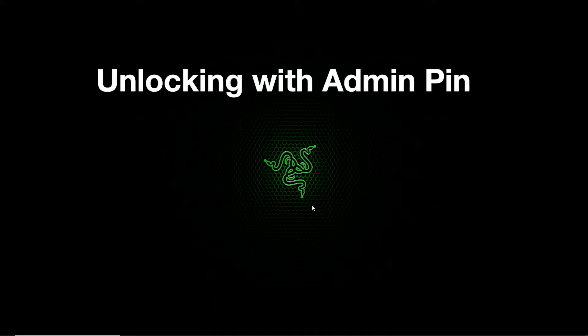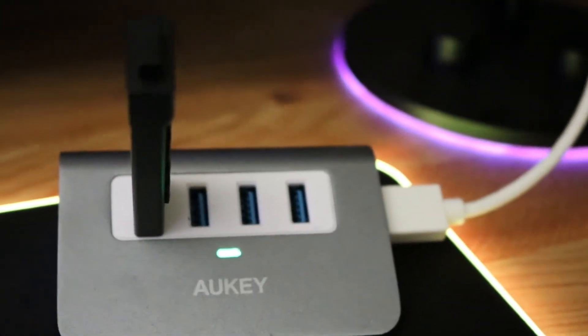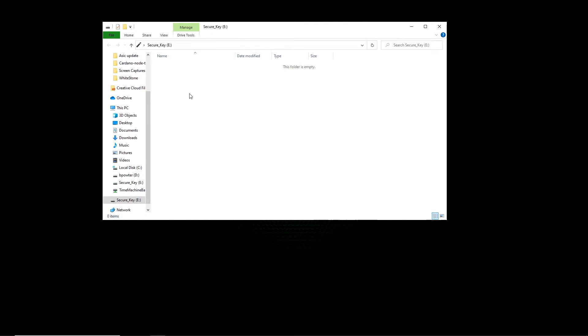Now I'm going to unlock it using the admin PIN first. The device is unlocked — I'll go ahead and plug it in. There it goes — we've got 'Secure Key' and the Apricorn end-user agreement, which appears in multiple languages.